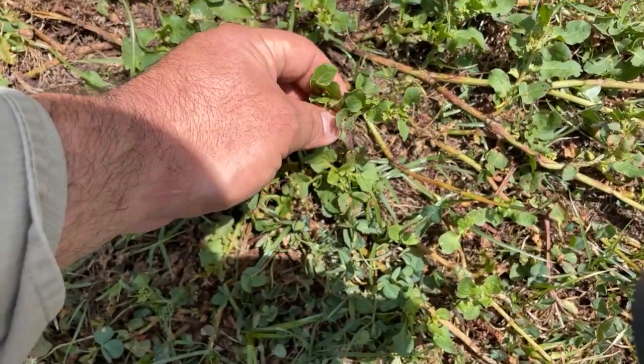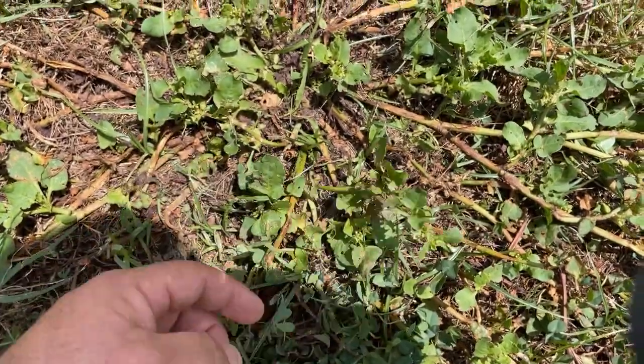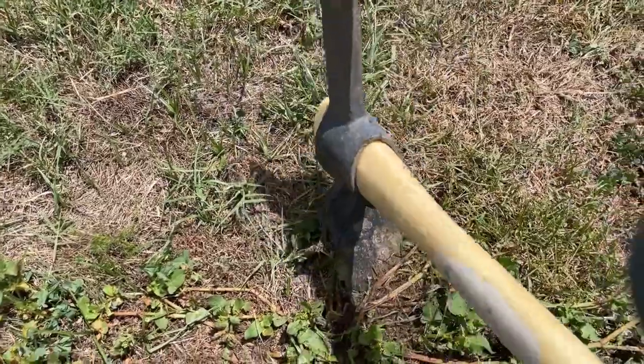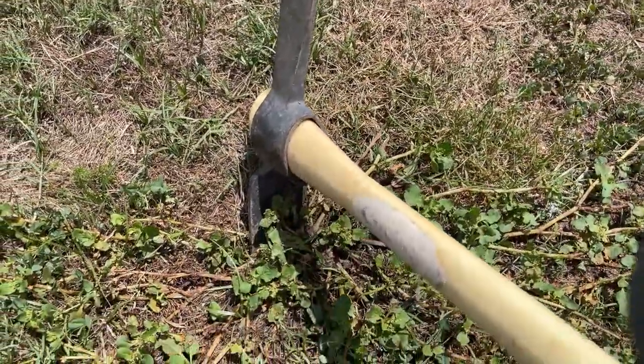Recommended is to pull them out. Otherwise, chemical applications could include glyphosate or many other broadleaf killers. However, I recommend using a surfactant just to increase your efficacy.